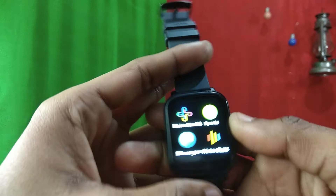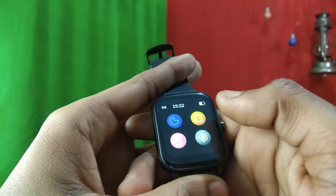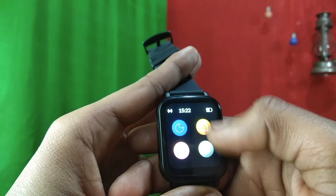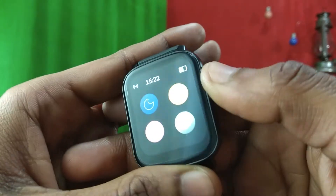The device has a simple user interface. This is the default watch face. If you swipe up, you get a quick settings panel with four options including DND. There are three levels of brightness — you can see the lowest, middle, and the highest brightness level.